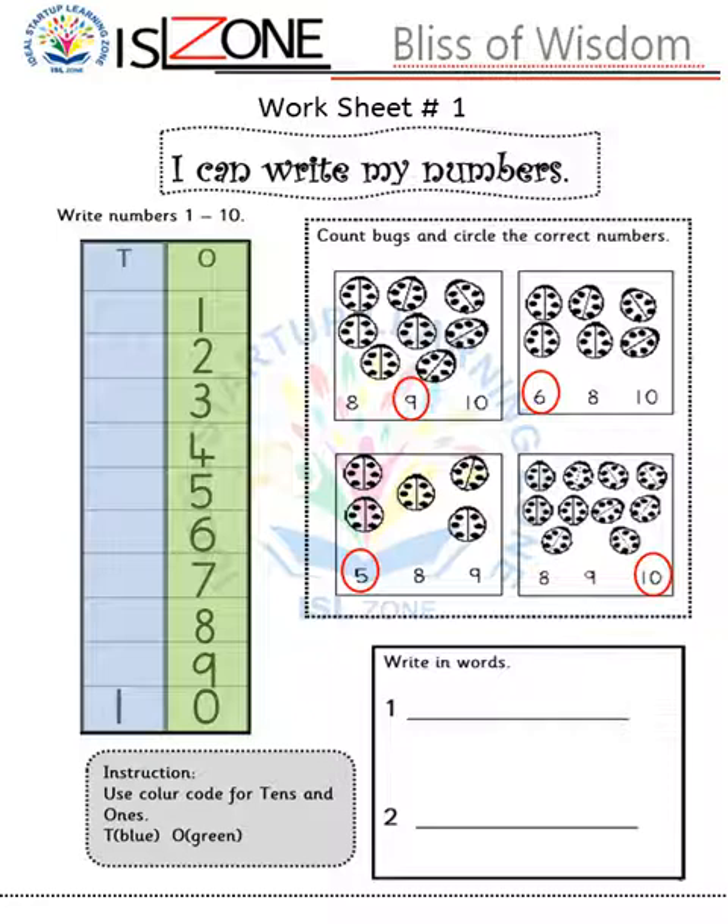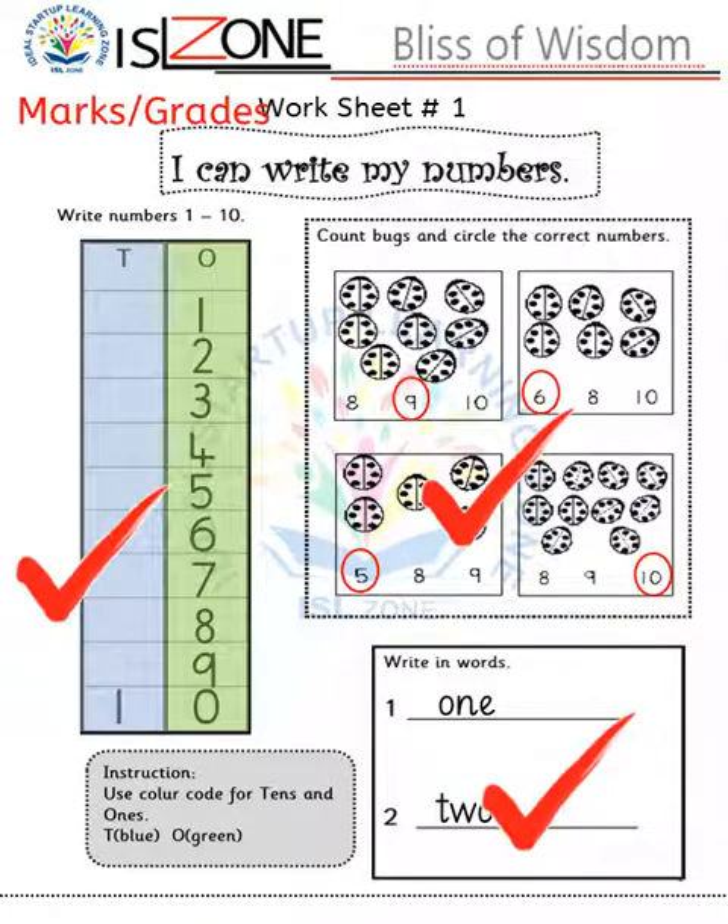After completing those two activities, they move on to the next topic: write in words. Once my learner has done the worksheet, I ask them to check it — if there is any mistake, erase and correct it. After this, you can check the worksheet and give them marks or go for grading as well.